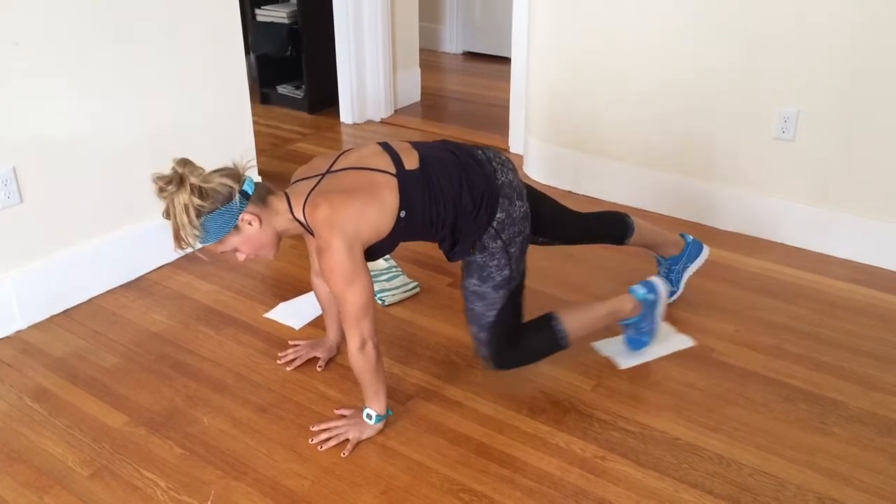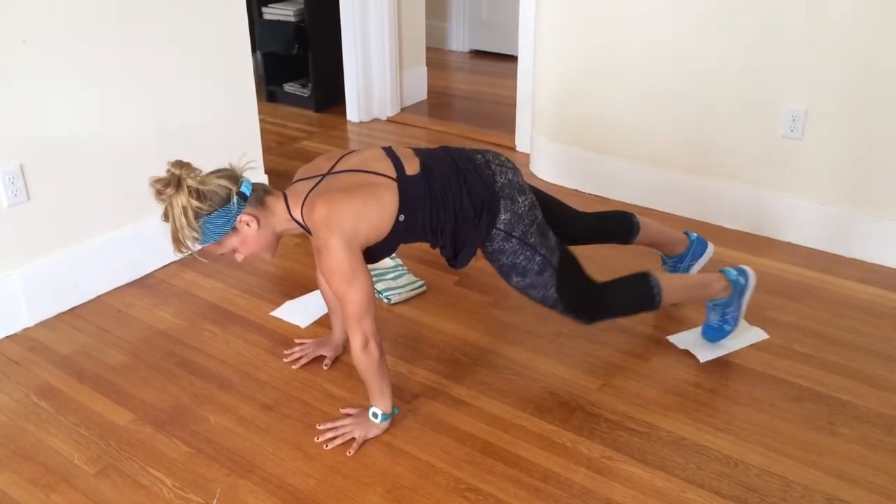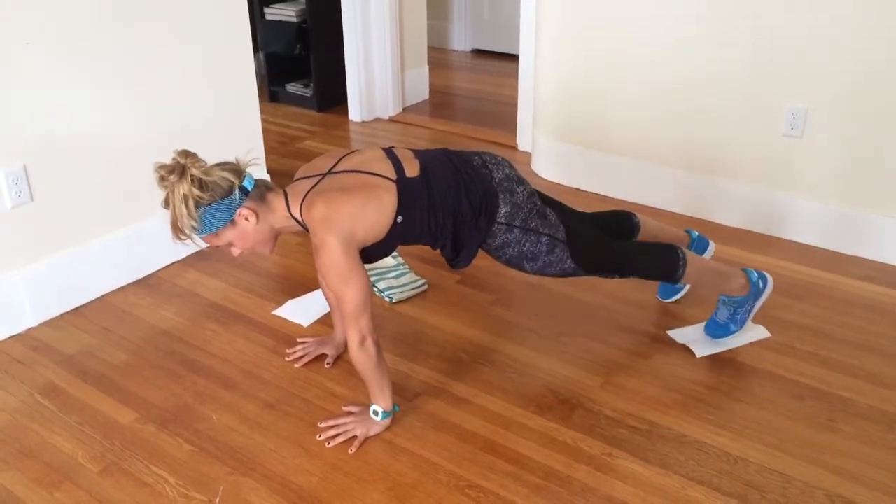My right leg — that right glute is really squeezing — and I'm staying nice and stable through the whole body as I bring that knee in.